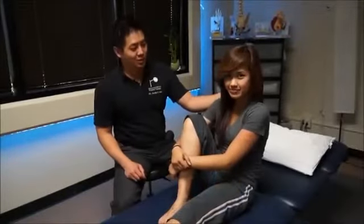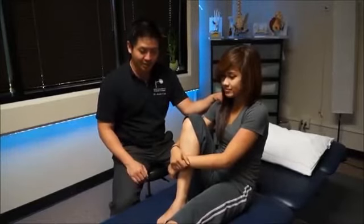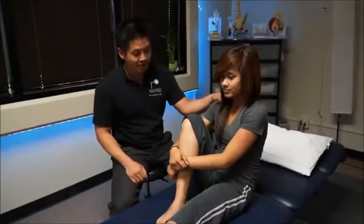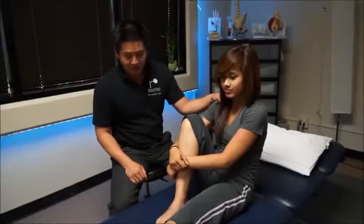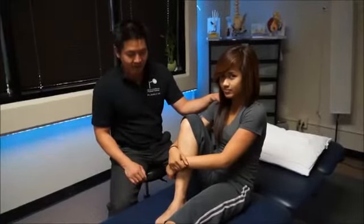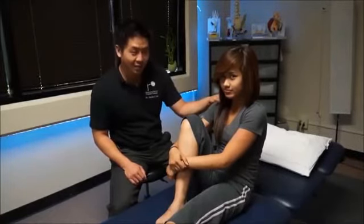Rochelle, welcome to our health channel. Today you're here with a sprained ankle — you sprained it yesterday. So we're going to check out your ligaments and try to get you a little bit out of pain. Looks like you have a little bit of swelling but not that much. We're going to check that out right now. Go ahead and lie on your back please.